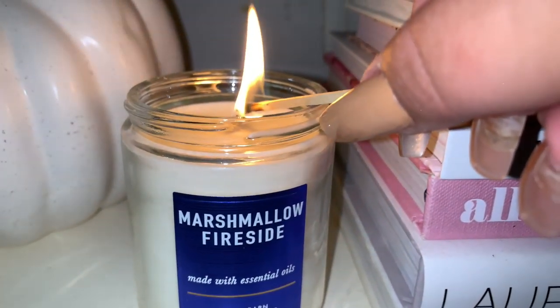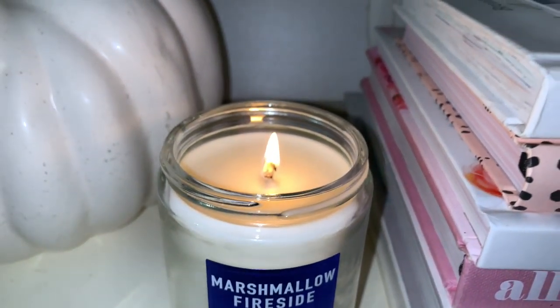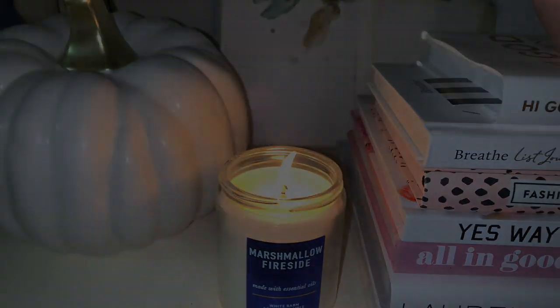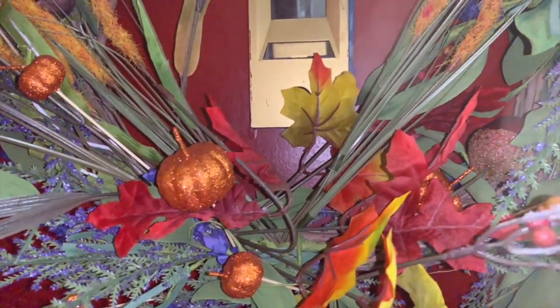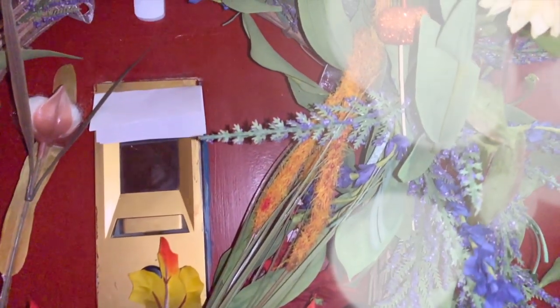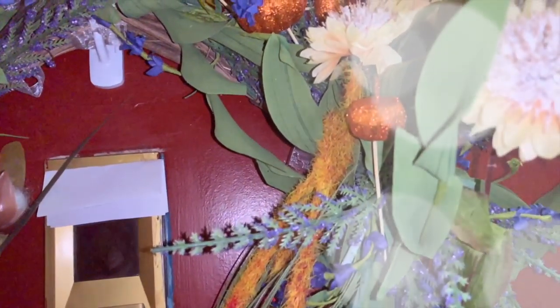I haven't even checked what I have from last year, but I don't really think I have much in the way of fall decor, so I thought adding a little fall candle and the pumpkin was the perfect touch. For my front door, I again DIY'd this wreath — it was a $10 wreath that I got during springtime at Home Goods.